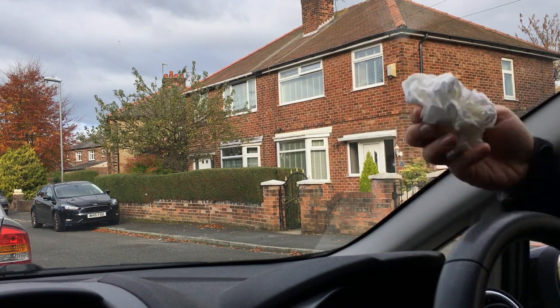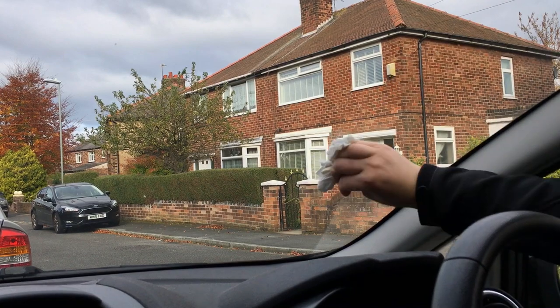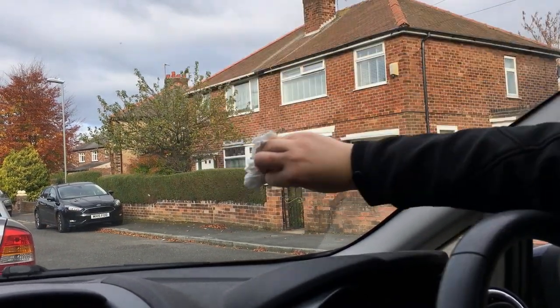We start off by just getting our cloth, not applying anything to it yet. Just go across the entire windscreen, put some pressure on it, get as much grease off as you can. And do that for the entire windscreen.